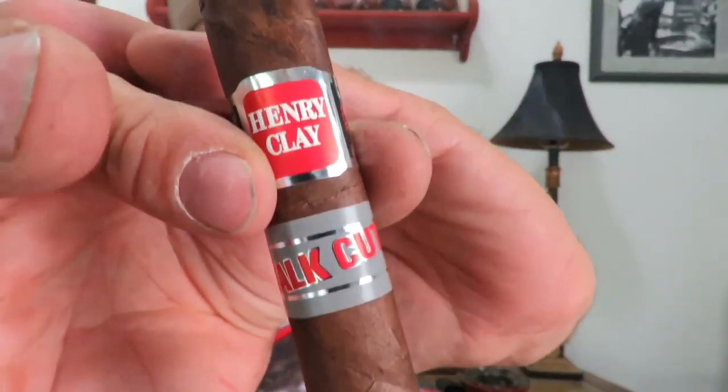I have it lit now. This is a full-bodied Toro made in the Dominican Republic. The wrapper is a Connecticut Broadleaf, the binder is from the Dominican Republic, and the fillers are from the Dominican Republic and Nicaragua. The reason they call it Stock Cut is that rather than cutting the leaves off the tobacco plant and hanging them to cure, they cut the stock and hang the entire plant. They claim that allows the leaves to pull more nutrients from the stalk, making for a deeper and earthier smoking experience.